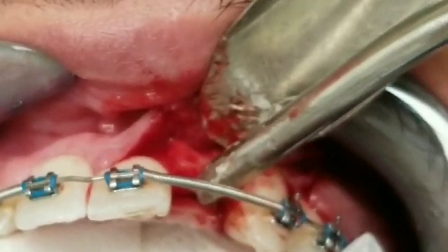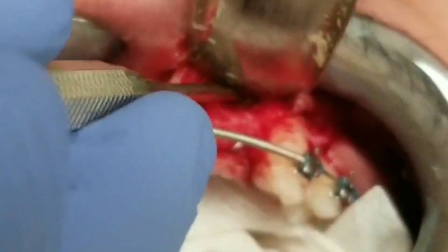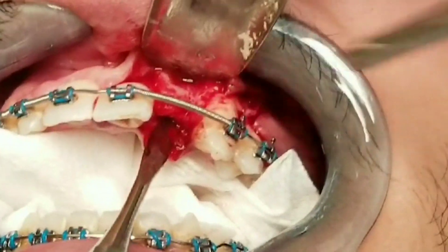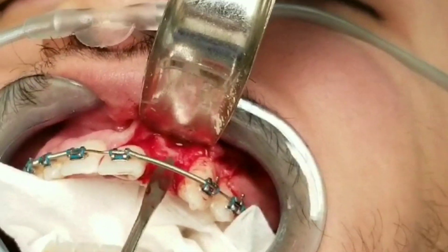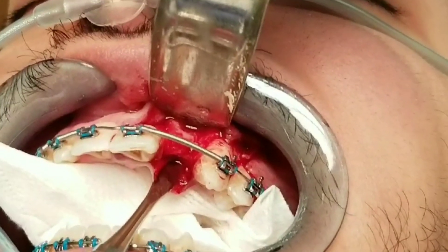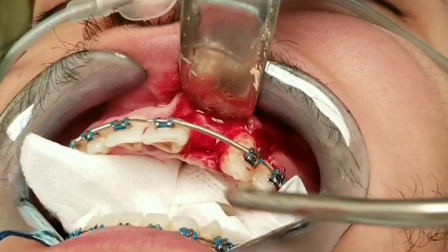I chose the Nobel Active 3.0 implant because it is the narrowest diameter implant I'm comfortable using. If you're going to put in a three millimeter implant you want at least a six millimeter thick piece of bone — at least a millimeter and a half of bone on each side — and even that's cutting it kind of close. We have that amount of thickness though, so we can get the implant in.